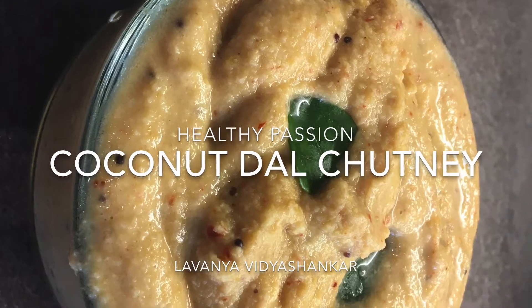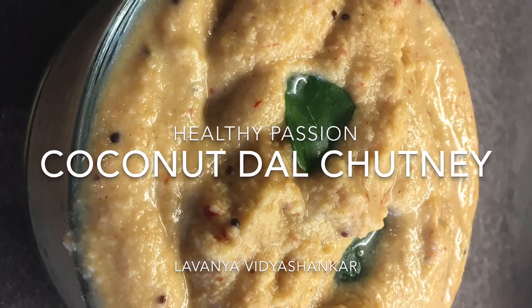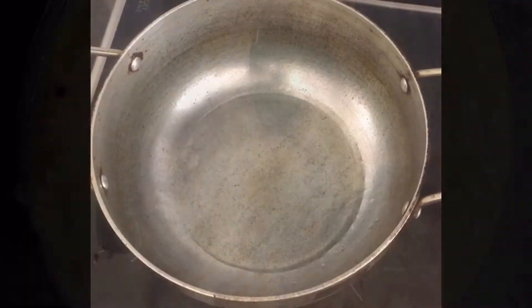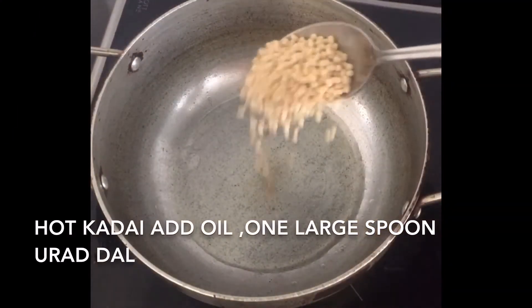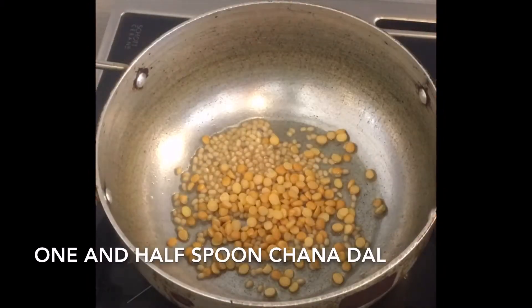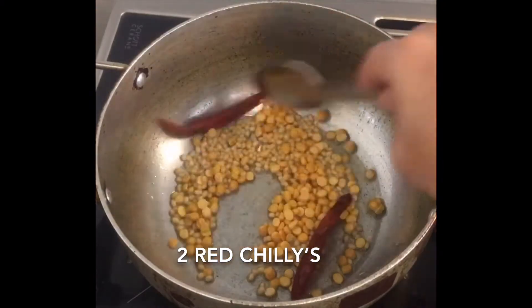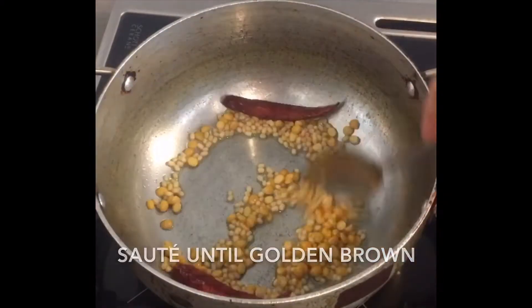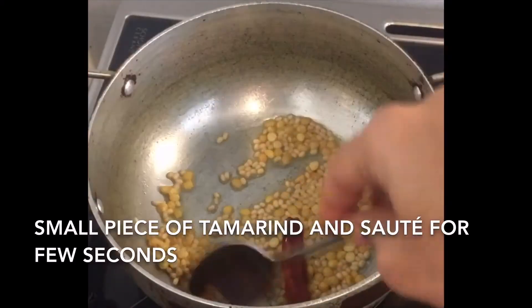Hi everyone, welcome to Healthy Passion. Let's see how to make a very simple and big coconut dal chutney. In a hot kadai, add oil, one large spoon of urad dal, one and a half spoon of chana dal, two dried red chillies, and a small piece of tamarind. Saute until they turn golden brown.